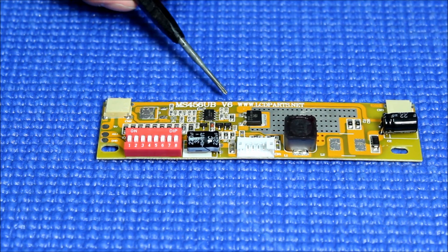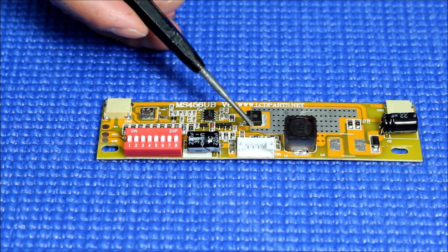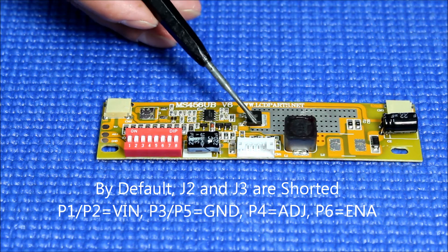Also for version 6, there are a couple of jumpers: jumper 1, jumper 3, jumper 2, and jumper 4. By default, jumpers 2 and 3 are shorted.